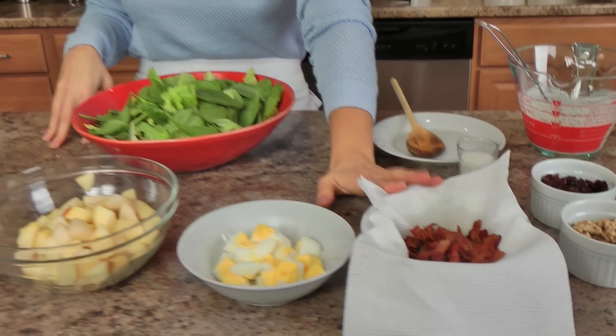My bacon cooked until it was nice and crispy, and I just put that in a little bowl over a paper towel to soak up all that extra grease. Now you can plate this however your heart desires, but for me, when I make any kind of Cobb salad, I love putting my toppings in little sections — I think it looks really chic that way, but you can do whatever your heart desires.